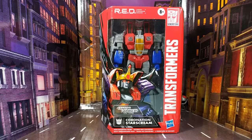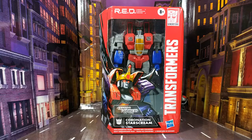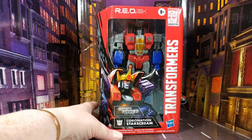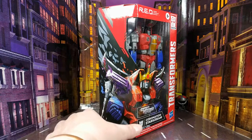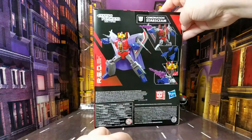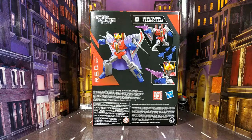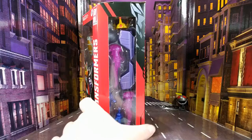Looking at the packaging, there's Starscream looking all smirky from inside his plastic prison. There's a lovely piece of artwork down here — he looks like he's just spotted Galvatron. It looks really good, and that bit of artwork carries around onto the side. On the back you've got all the information showcasing some of the things he can do.